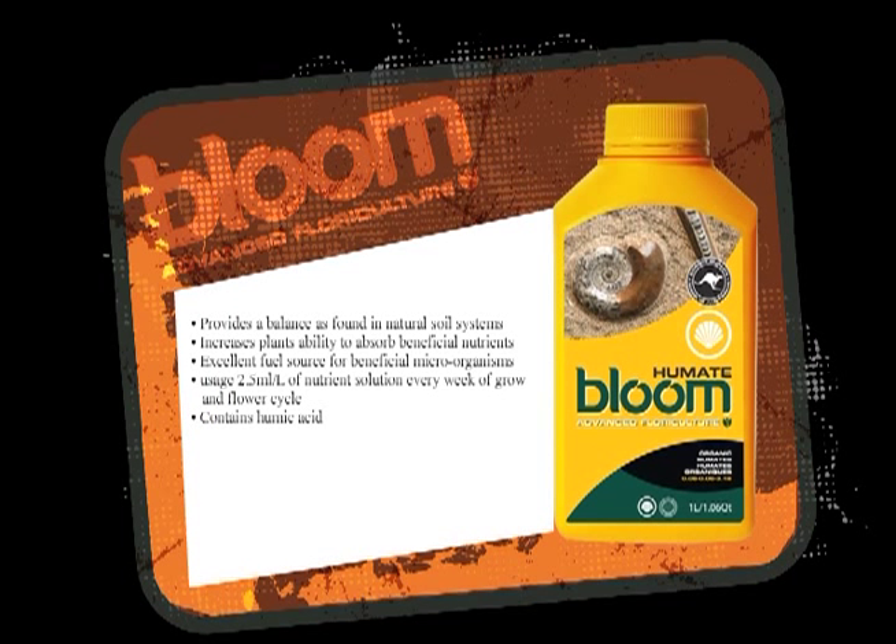Humate — 90% Humate — helps the food travel faster inside the stem.